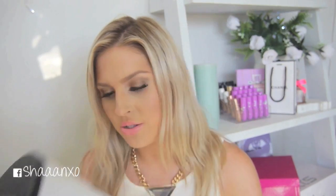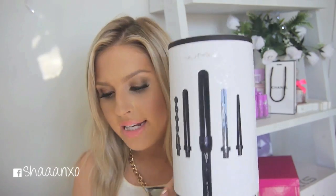So today I am using - I'll keep the box so I can show you what it's called because otherwise I would totally forget - the Numi Lustrum professional curling wand with five tourmaline infused ceramic heat barrels. It's got a 19 millimeter, 25, 32, reverse and pearl, and heats up to 410 Fahrenheit, 210 degrees Celsius.